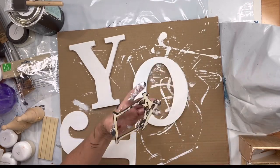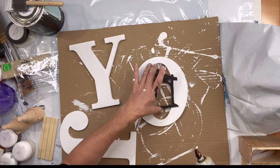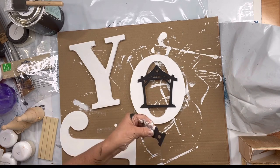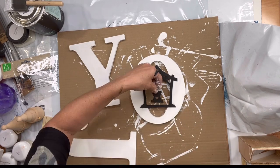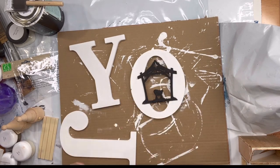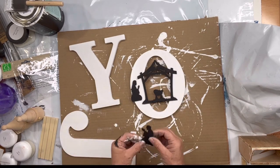Once everything's dry, I took the manger frame and glued it in the center of my O. I put baby Jesus in the center of that manger, Mary to the left, and Joseph to the right.